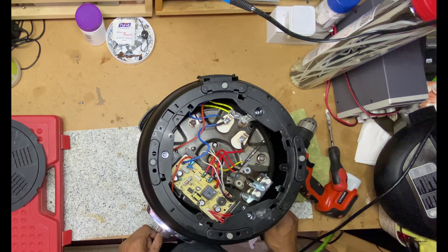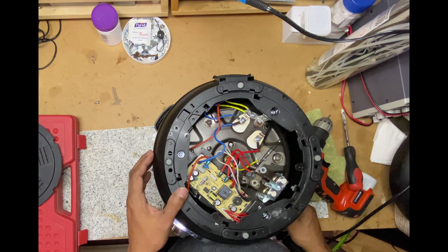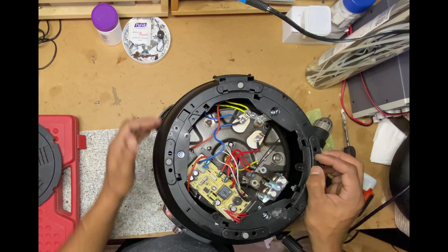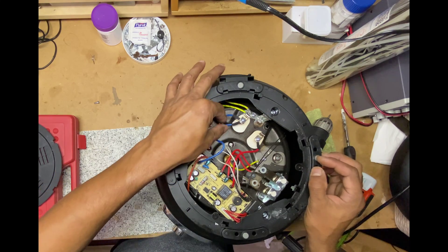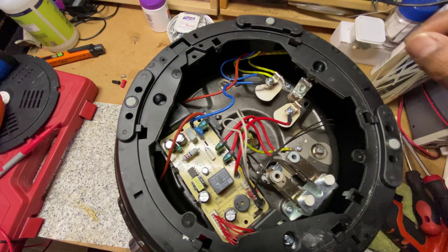First, take a look and see if there are any burnt components. If you see anything burnt, then you have a different issue and need a different fix, which is not covered in this video. But as you can see, there is nothing visibly burnt and everything looks fine, so mostly it is a blown fuse issue.